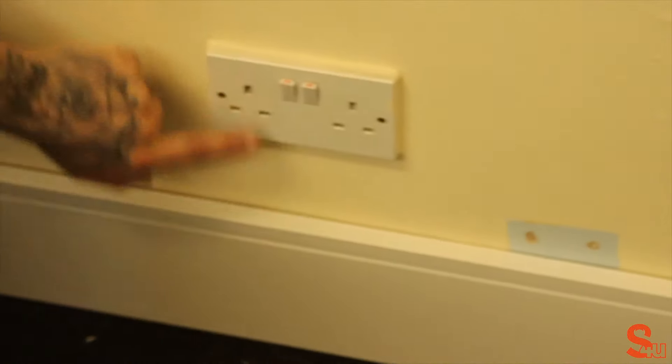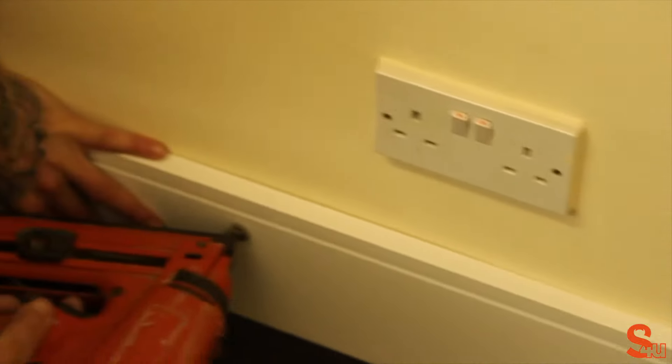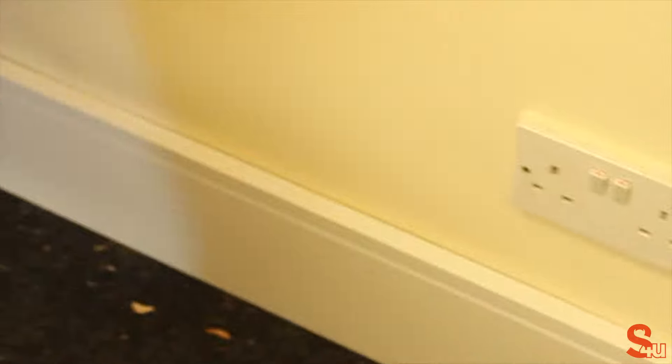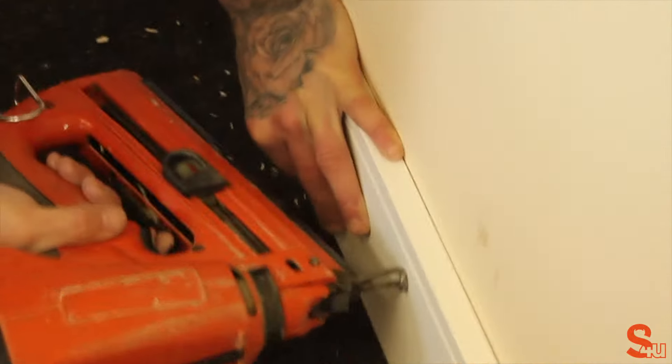Next, look for points of interest such as cables which might be running down the wall — these are what you need to avoid when fixing the skirting board. You want to make sure that you hit either side of plug sockets, as cables generally run towards the bottom of the wall. With that in mind, start fixing in different positions rather than straight at the end, applying nails either side of where you think the electrical cables are. If you're unsure, switch all electrics off or seek the help of a professional. Make regular fixings along the wall.